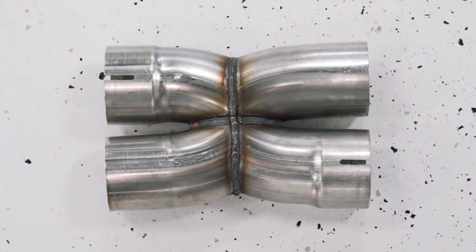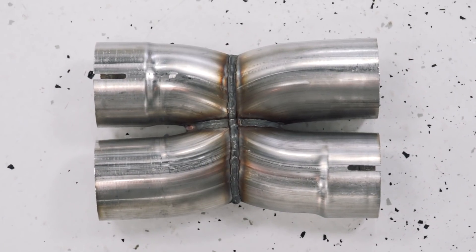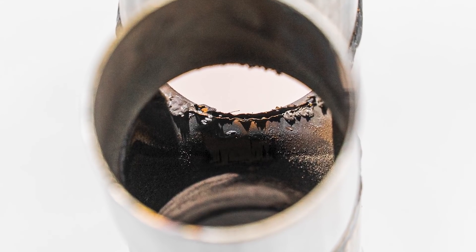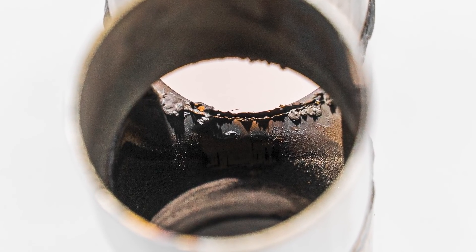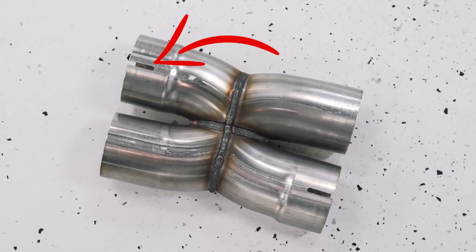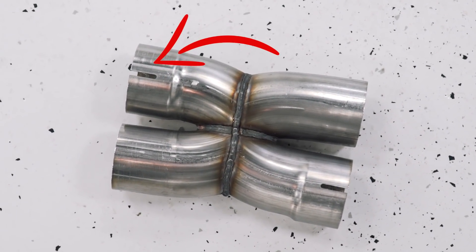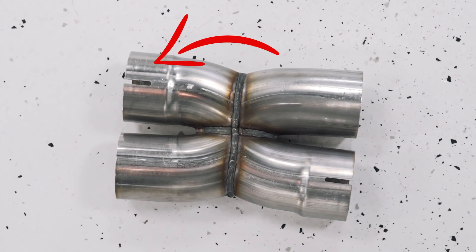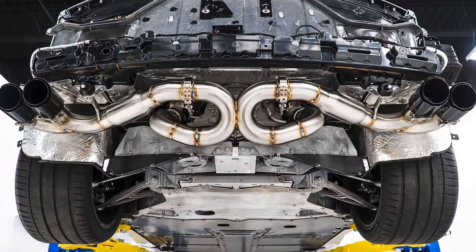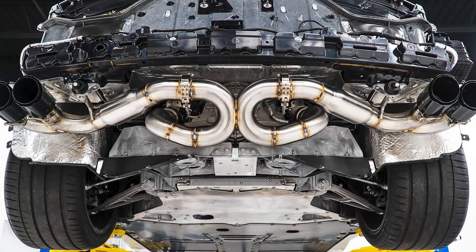If you look at some of our competitors, like this example here which we won't name, the welds are thrown together quickly. As you can see from the inside, there really wasn't any care taken to it. Again, they're using a slip fit joint, which is fine, but it's another corner they cut — and their price point is quite a bit more than ours. So it gives you a little bit of info there about the amount of care and quality that goes into ours versus some of the competitors.